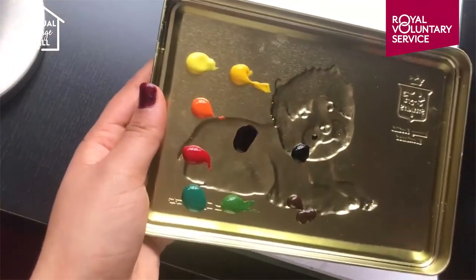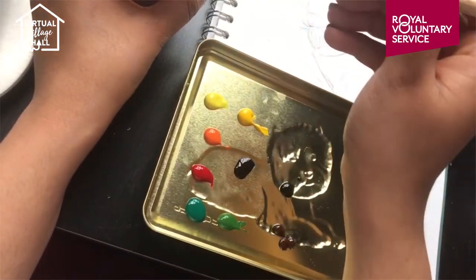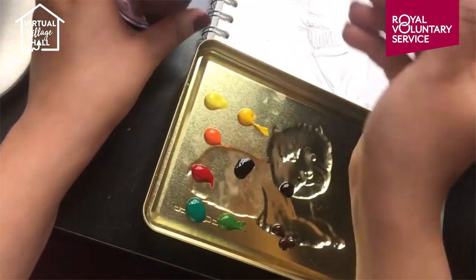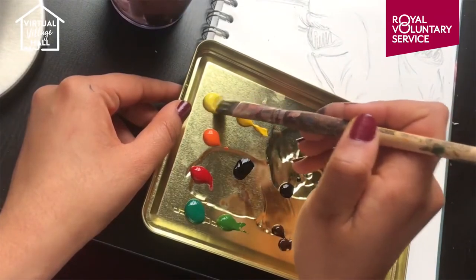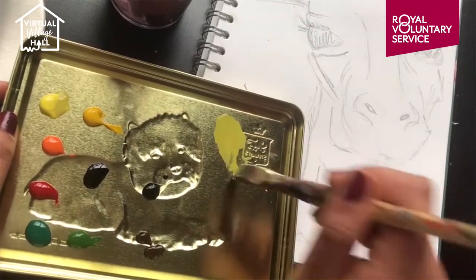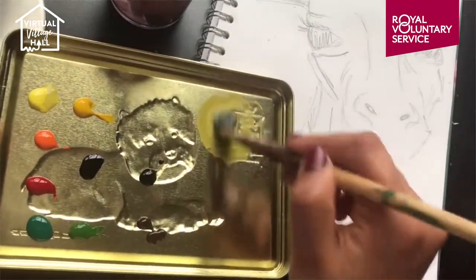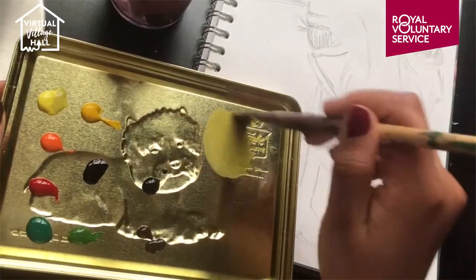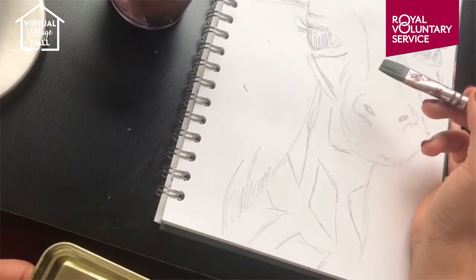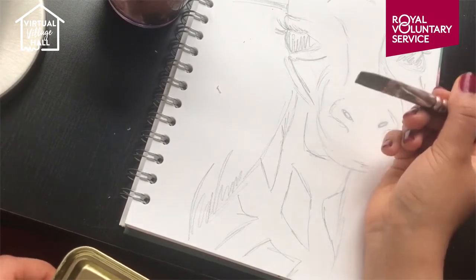I'm going to go ahead and start with the lightest color, and that's yellow. Take quite a wide brush, dip it in some water and a tiny bit of yellow paint — you don't need too much because it's watercolor. Grab an empty space on the palette and add more water to it. You want to get it as light as possible to begin with, as this is going to act like a base color. Go ahead and completely color in the giraffe with this pale yellow color.